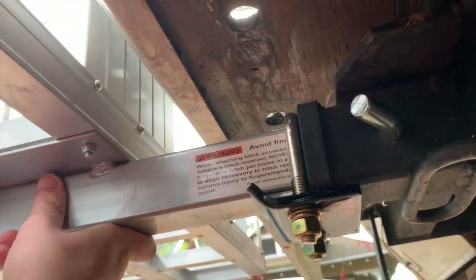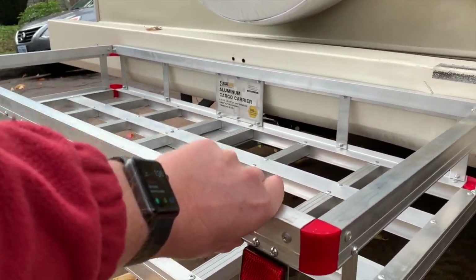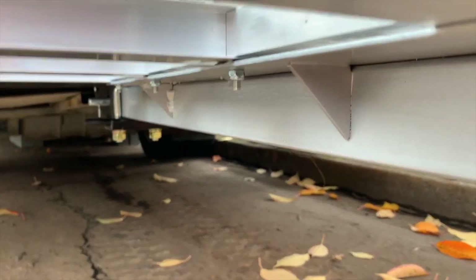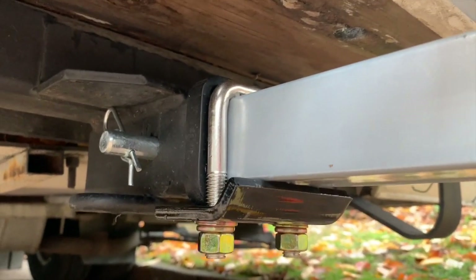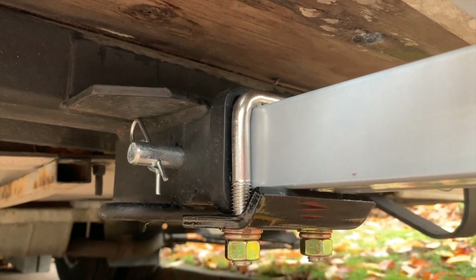And you can see here, no shake. So you can see that there's very little movement now. I did notice that this is not perfect — you can see there's still about maybe an eighth or a quarter inch of playback here. It's just because it's now a little less of a pivot point, but still a little bit of a pivot point because my receiver is just a tiny bit too big.